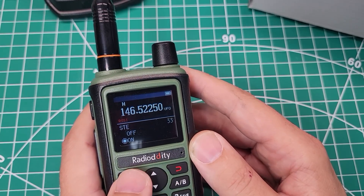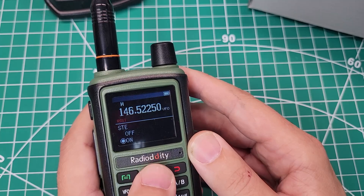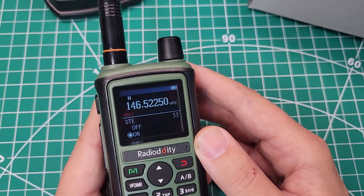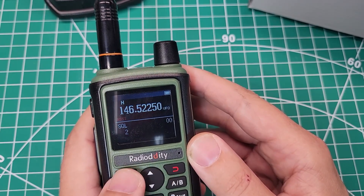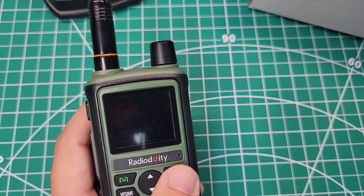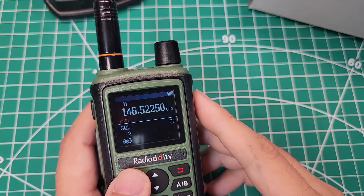The radio doesn't tell you what all of the different menu options are by voice — only a couple of them. It'd be nice if all of them were announced or none of them were. Like if I go into squelch, it'll tell me squelch, but it won't tell me what the level of squelch is. Maybe a firmware upgrade could address that.